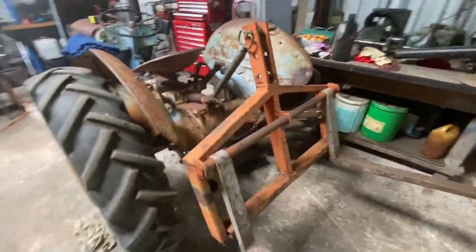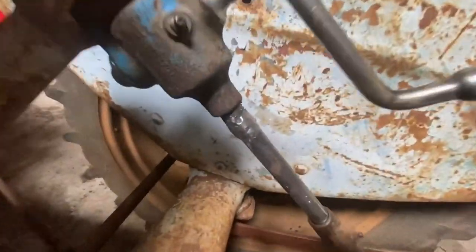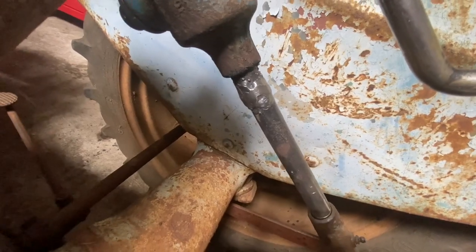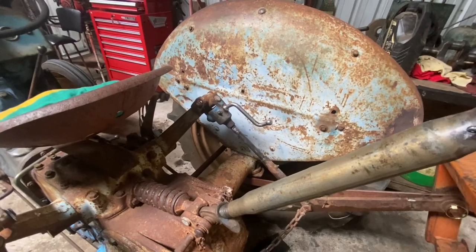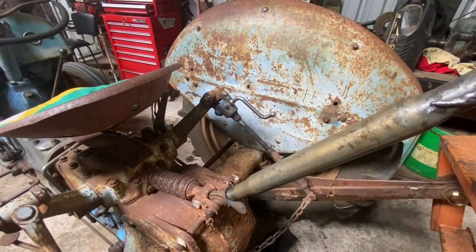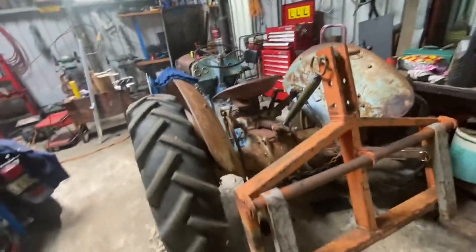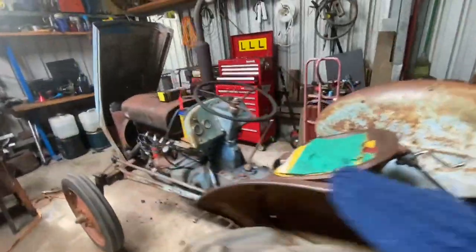I've been working on the little Fergie here for a bit. I had to weld that up — it was bent really bad. I thought I'd just straighten it, and it broke. Wonderful. So anyway, gave it a bit of a good straighten out. The hydraulics are holding up so it can't be too bad.